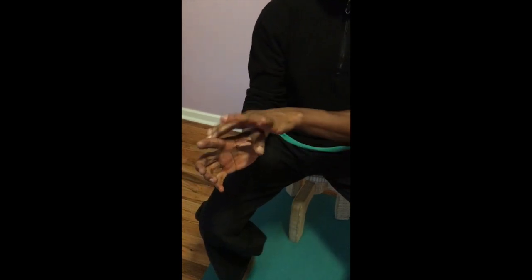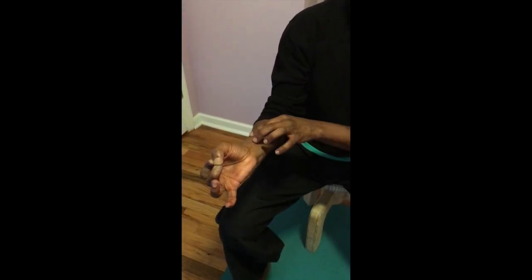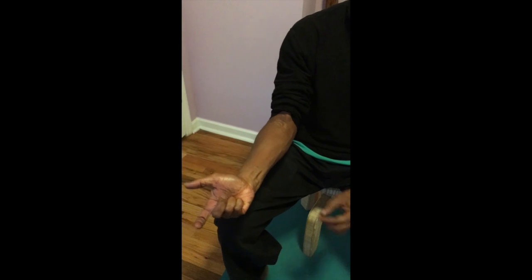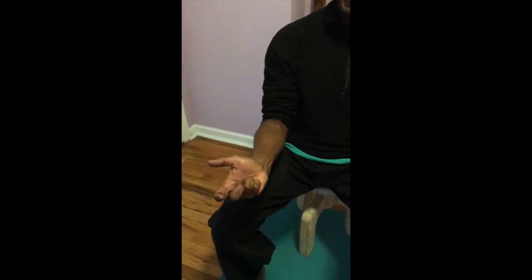Our thumbs, index, and middle finger tend to be pretty strong, so we have much more development on that side than we tend to have on the ring and pinky side. We want to make sure that this stays balanced with the other side, which is why we include that last exercise as well. Those are all the exercises you'll be doing without any tools.